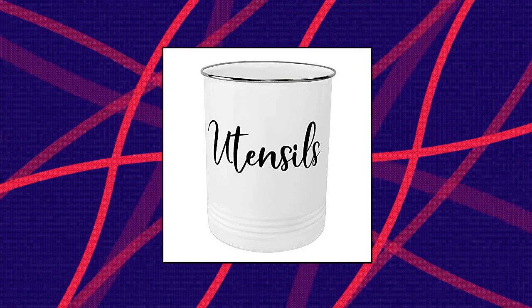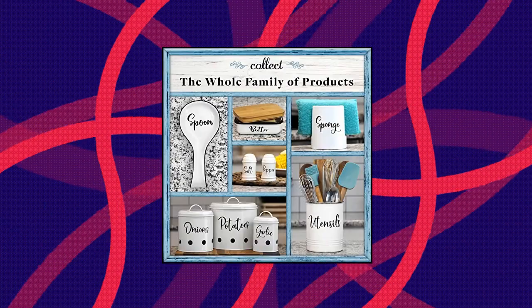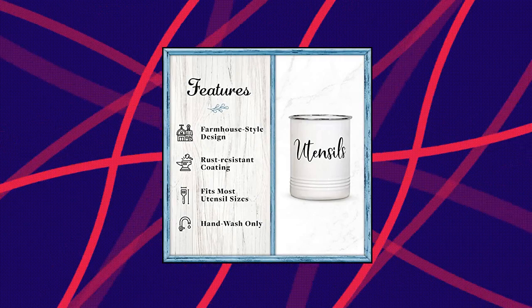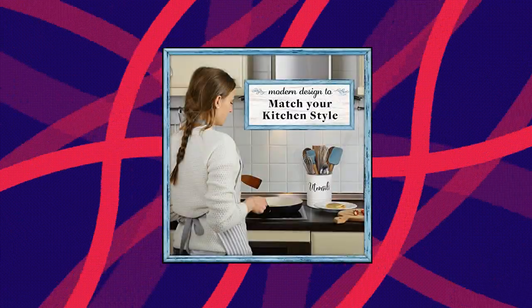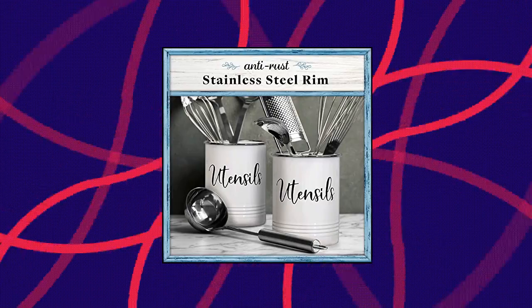Home Acre Designs Kitchen Utensil Holder — Utensil Crocs Countertop Organizer, Vintage Farmhouse Kitchen Decor Caddy for Utensils. Optimal organizer — tired of always losing track of your favorite spatula or whisk? This utensil crock will restore your sanity by keeping all your essentials in one stylish place. Vintage style — this cooking utensil holder is best for those seeking a trendy, rustic farmhouse look.